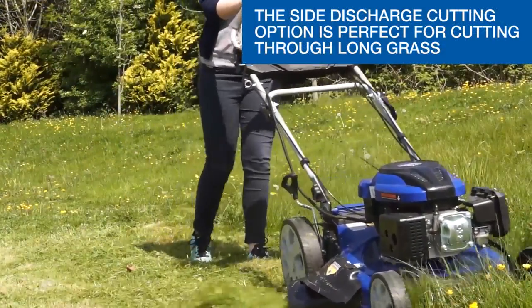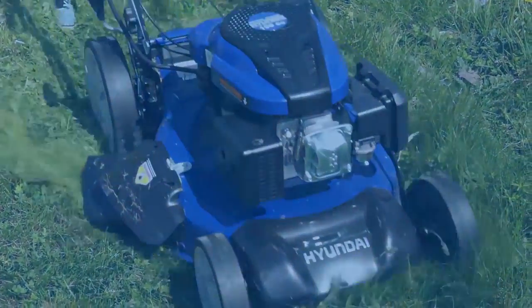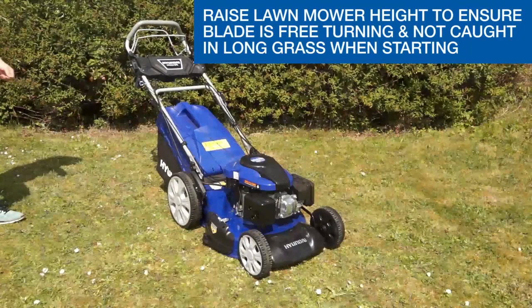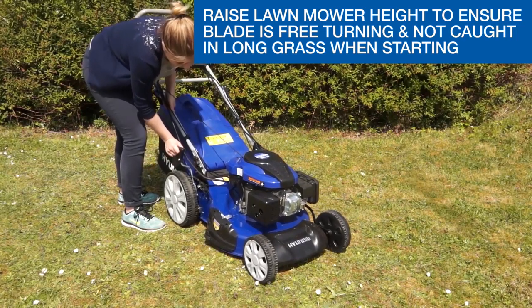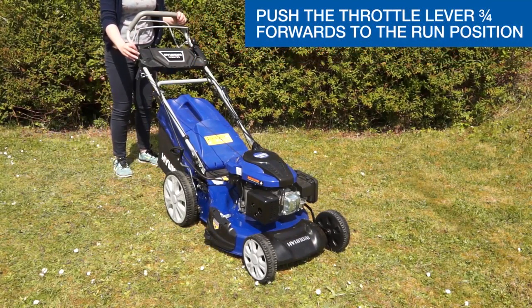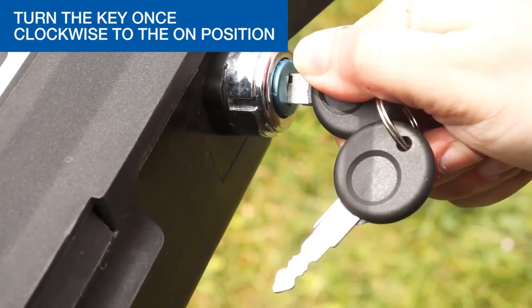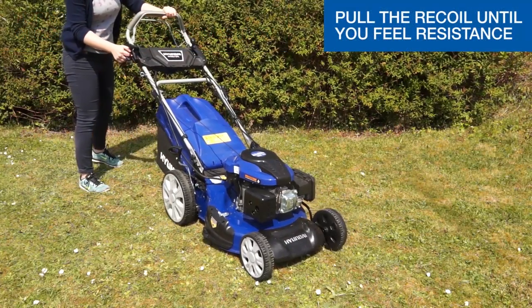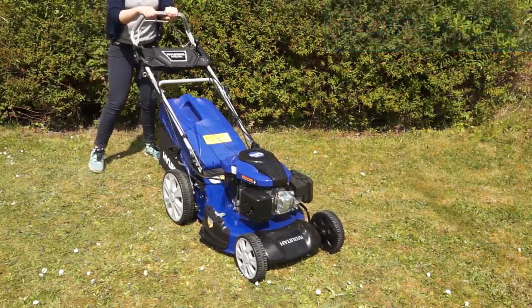The side discharge cutting option is perfect to cut through long grass. Next, we're going to look at a hot recoil start. If starting on long grass, set the lawnmower to the highest cutting height to avoid grass catching on the starter. For a hot start, set the throttle lever three quarters forward to the run position. Pull the safety cut out handle with one hand. Turn the key once clockwise to the on position to allow the battery to charge when the engine is running. Using the other hand, pull the recoil cord until you feel resistance, then pull briskly until the engine starts.